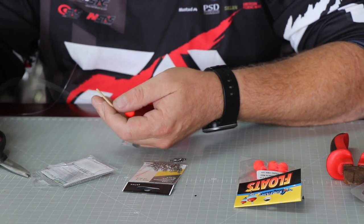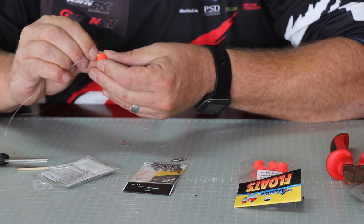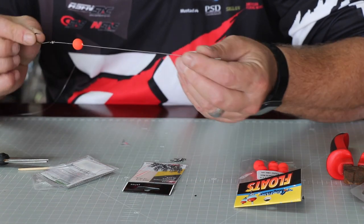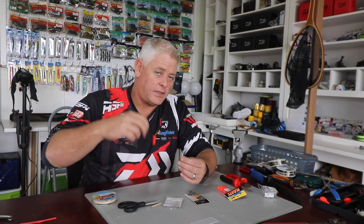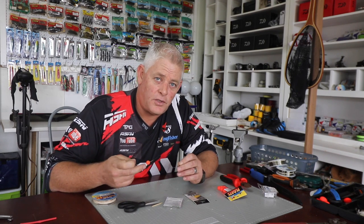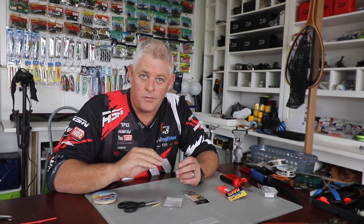You can use your thumbnail to wedge it further in to secure it. You'll see how it shoots up when you're fishing. That's the distance I want it from my hook, and I'll tie my prawn up there. What this does is create movement as well as visual attraction of the bright orange.